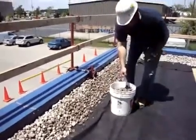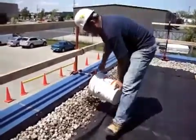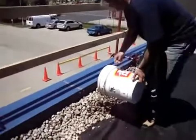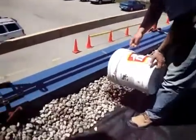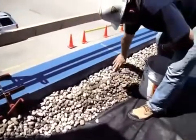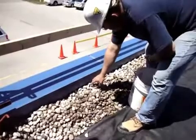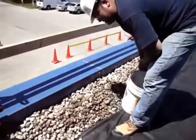What I'm going to do now is take buckets of river stone and lay them in, just like so. You always want to cover the area and maintain it covered so that UV does not go after and destroy the geosynthetic or the root barrier that's in behind.